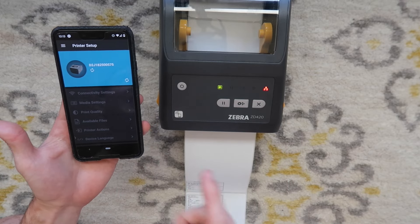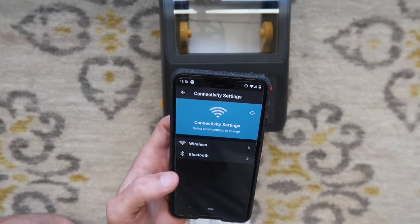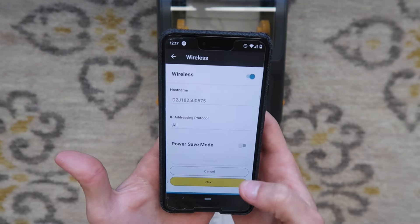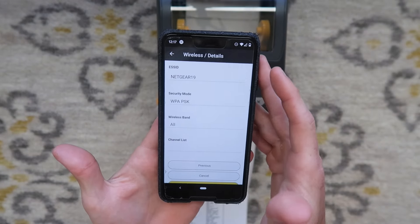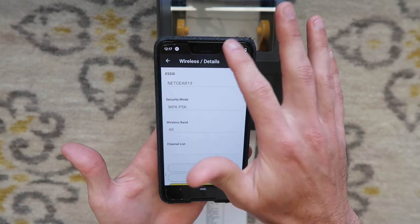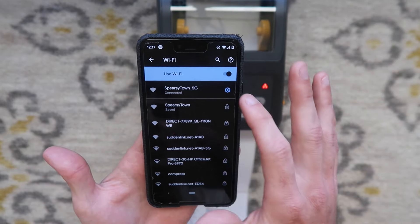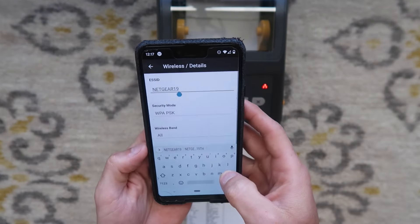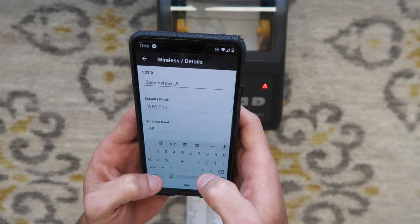The goal of connecting is to get this on a wireless network. Go to connectivity settings, then go to wireless and hit next twice. Here where it says ESS ID, that is your network name. Whatever your wireless network is — I'm going to check the Wi-Fi on my phone: it's Spearsytown_5G. That's what we're going to type in here. You cannot make any mistakes, otherwise it will not work.